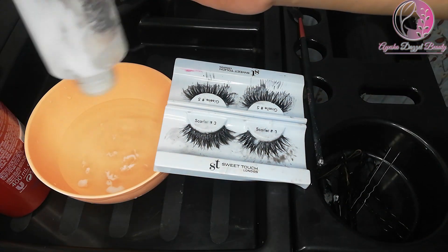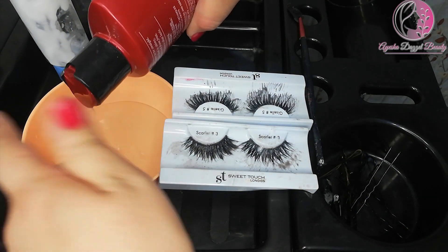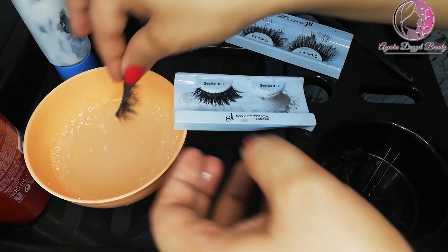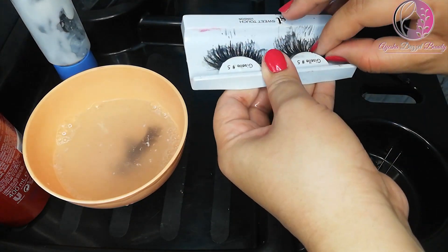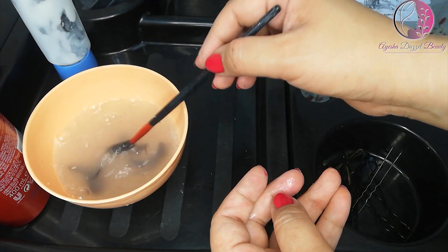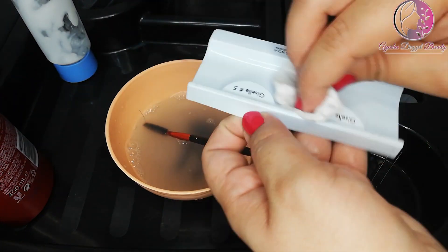Then we will prepare the mixture. We don't need a lot of things — just a shampoo cleanser. Add some shampoo, then remove the lashes from the container and dip them in. We will keep them dipped for 2 to 3 minutes so they become soft and the glue loosens. The container will also get clean.